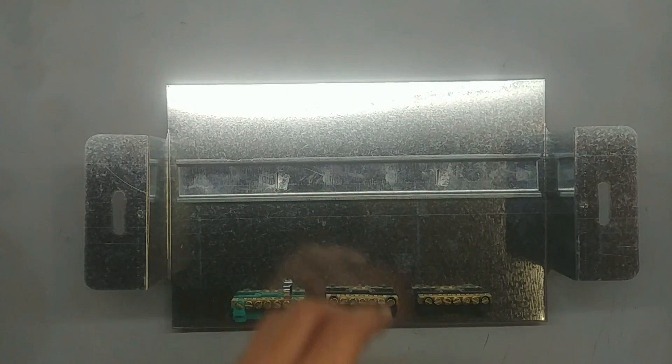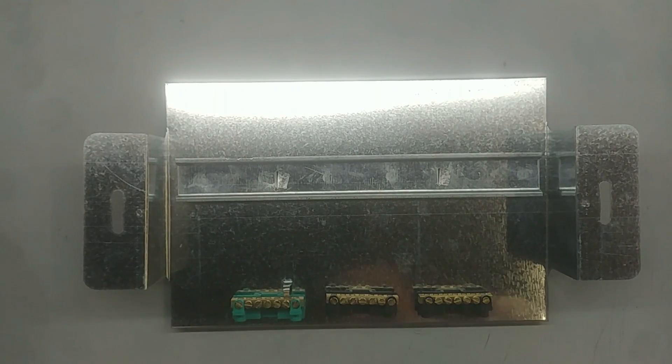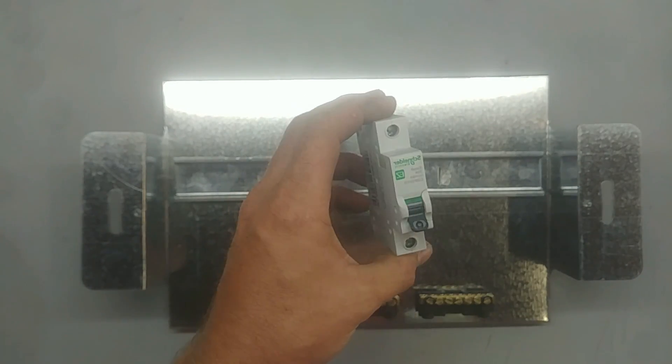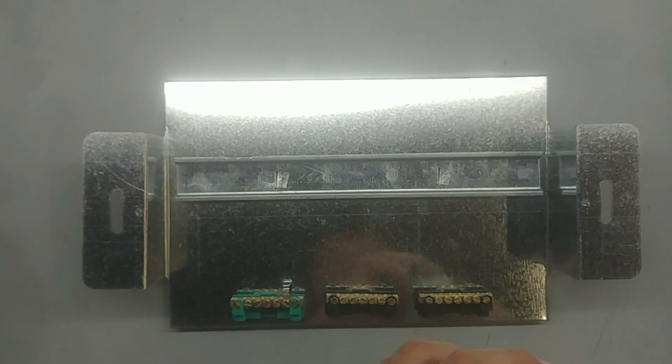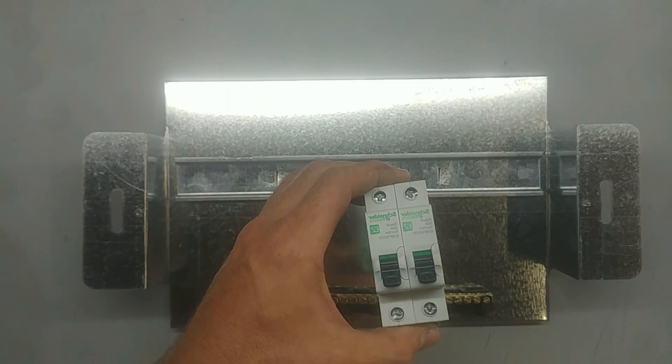These are the DIN rail mount breakers. We also get the Semite or the mini rail. These are the white breakers; the other ones are the black ones. We use both in our country — it doesn't matter. These are actually cheaper, so I'm sure we're going to get more and more of these.